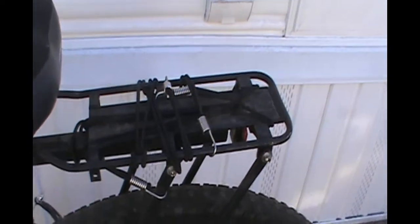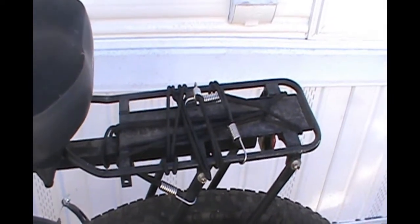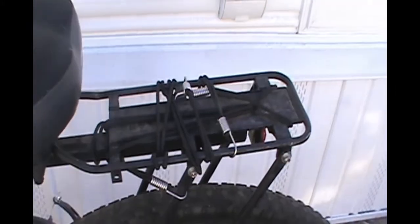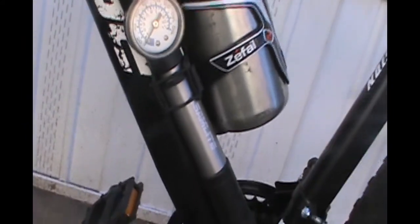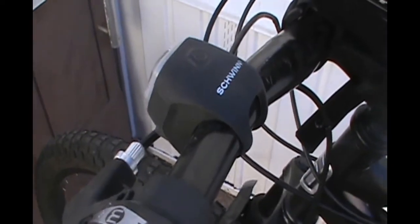A lot of times I can actually attach a folding crate to the back of it so I can secure gear in it a little bit better, but right now I don't have that on there. I do have this with some bungee cords on it. I also have my water bottle holder and my tire pump attachment right there. And of course I got my safety lights — got to have those.